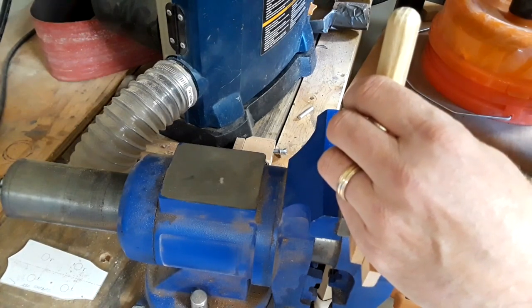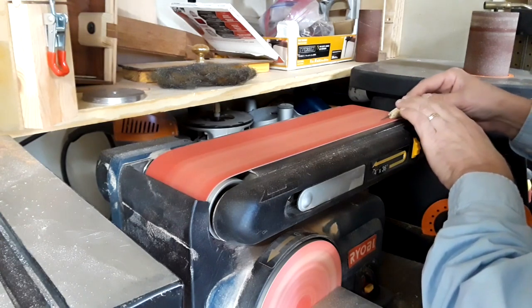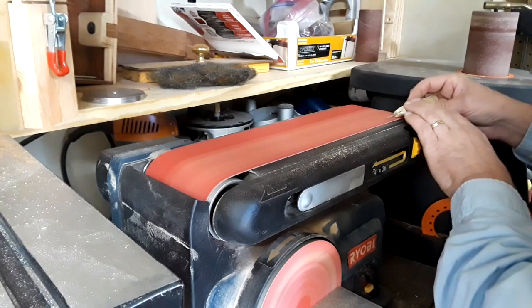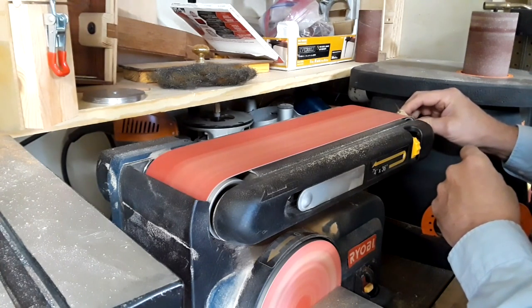A nice tight fit in the handle. Now that I know where the blade is situated in the handle, I went back to the belt sander and did some final shaping and sanded a little indent on the handle right over where the top side of the blade is — a little thumb rest, if you will. And of course I kept an eye on that blade making sure it didn't touch the sander.